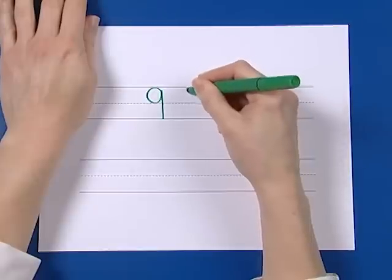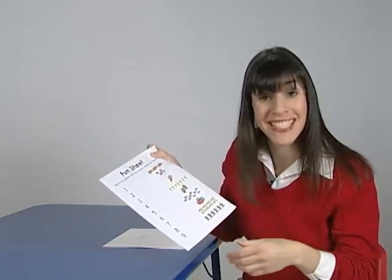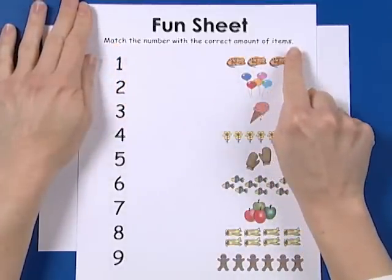Up, bend, around, back, up, line, down. Nine. Here's my fun sheet. Come on, let's try this together. Let's read: match the number with the correct amount of items.